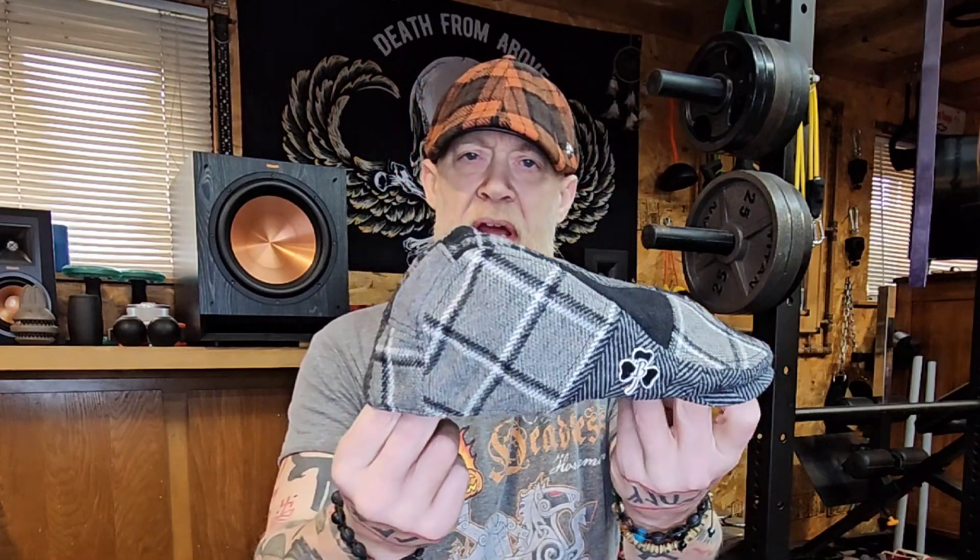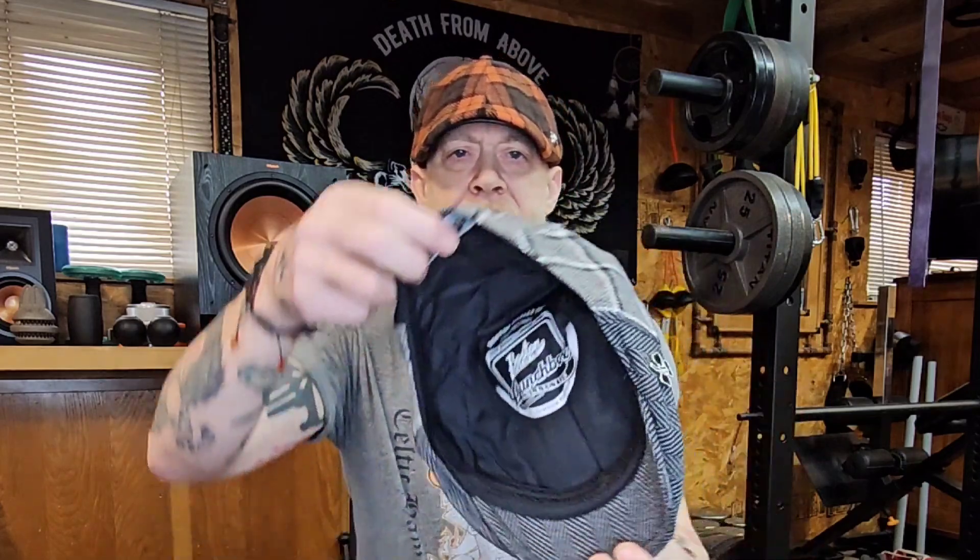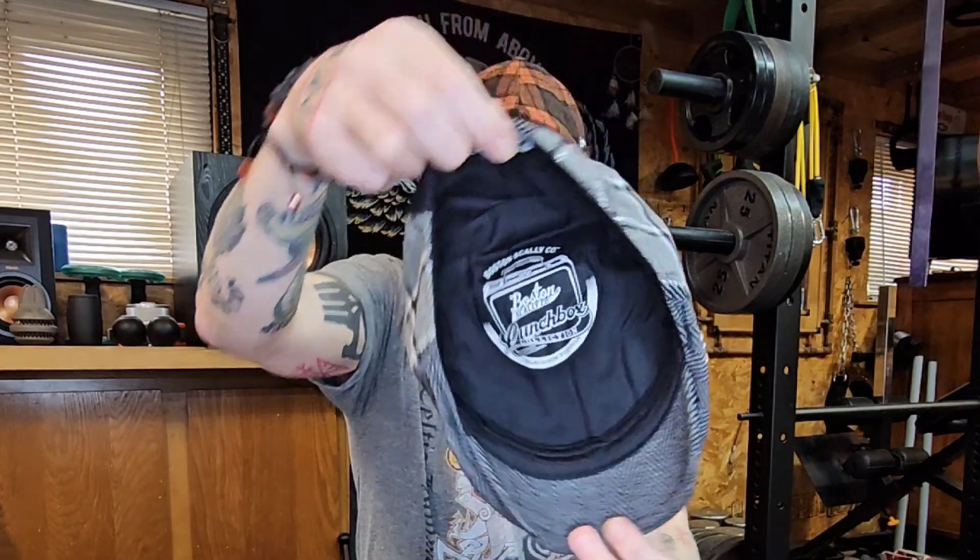Today we're going to do a review on the Lunchbox, which is a single panel patchwork cap from Boston Scally. Look at that — I put a clover pin on it from Boston Scally. I like this cap a lot.